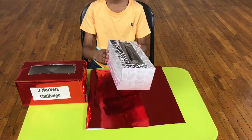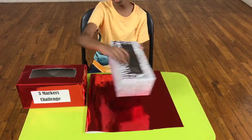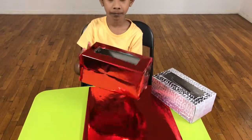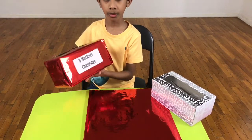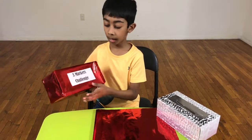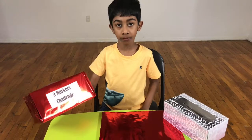Then cut out this part of the box and it's going to look like this. Then take a printout of the name of the game you are going to play and tape it on the front side of the box.